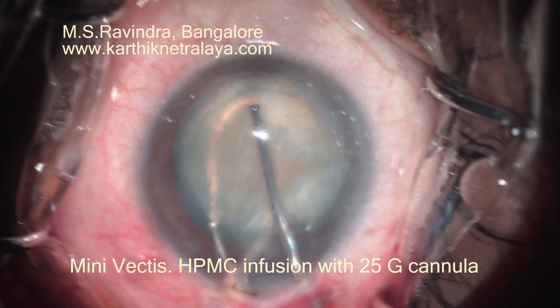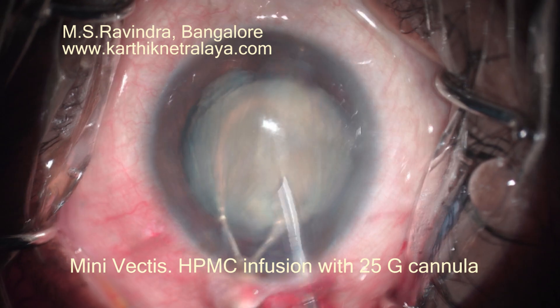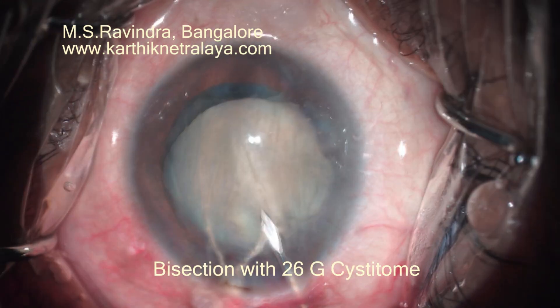The capsular bag is not involved at all in the surgery. There is no traction on the zonules at any point during the procedure.